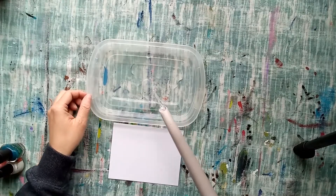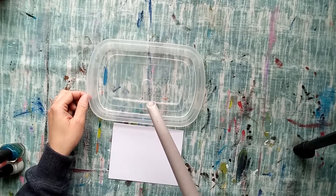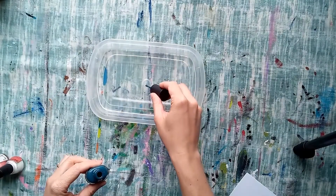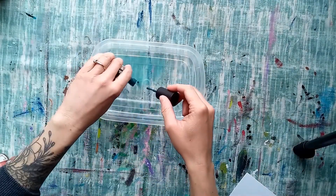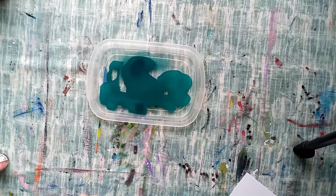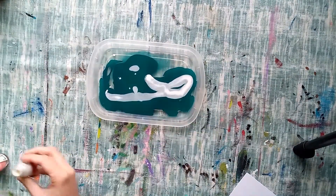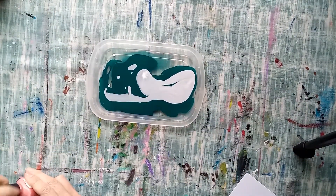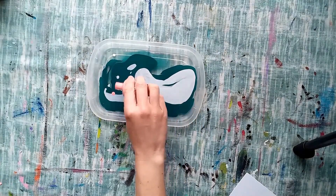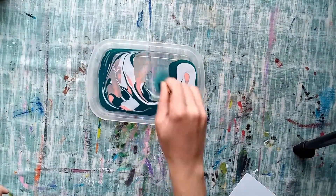So pretty cool, and I will show you how to do it. Stay tuned. Add water to cover your tray surface completely. Drip or pour your nail polish into the water. Swirl the nail polish around with a stick or paintbrush.